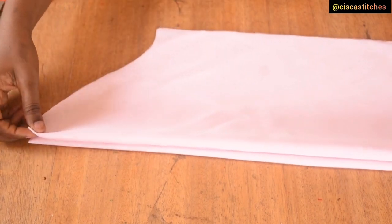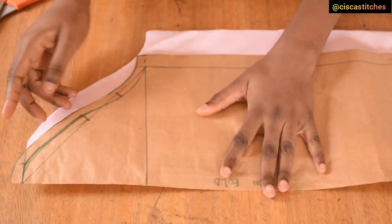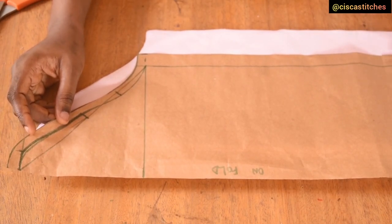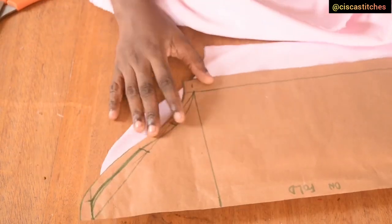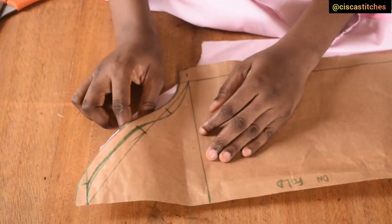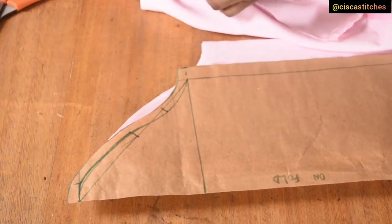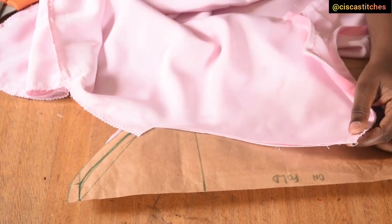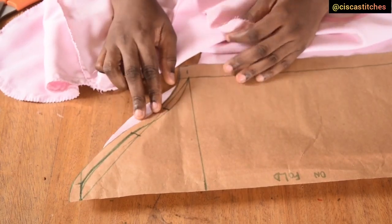I created the sleeve from an existing sleeve pattern — the same one used for a wrap dress with ruffles. If you don't want to watch that, I'll link a tutorial on how to draft a basic sleeve pattern. One thing I always say: before cutting your sleeve on fabric, measure your sleeve head — it should be the same length as your armhole, excluding seam allowance. If it is not the same, elongate your armhole to fit the sleeve.